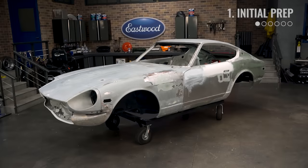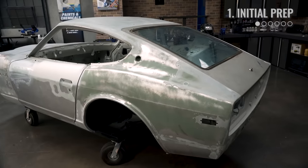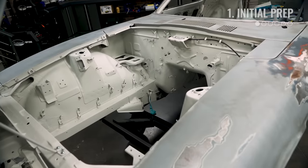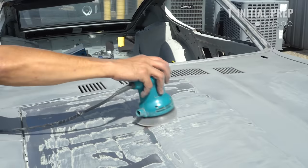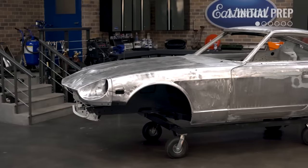When diving into the bodywork on a project, you may not know what's hiding beneath the paint. In that case, the best move might be to strip it to bare metal and start with a clean slate. And that's what we did with the Datsun here. Using a combination of tools, including a DA sander, our SCT, and chemical stripping, we got this car back to the bare bones so we can see what's in front of us.